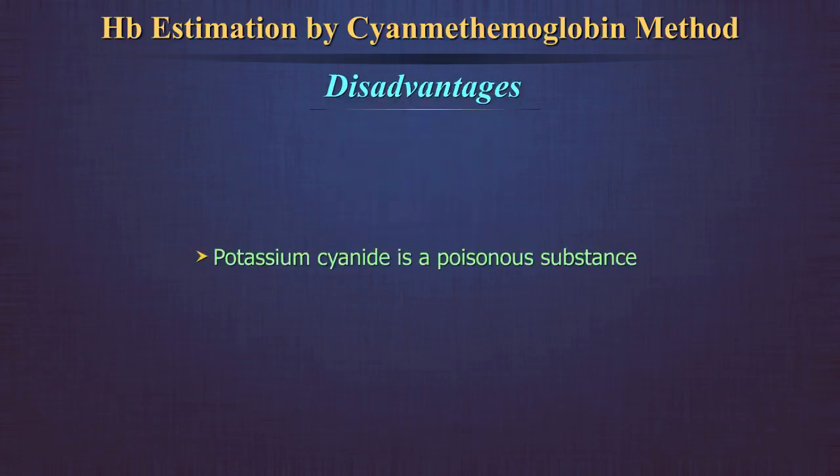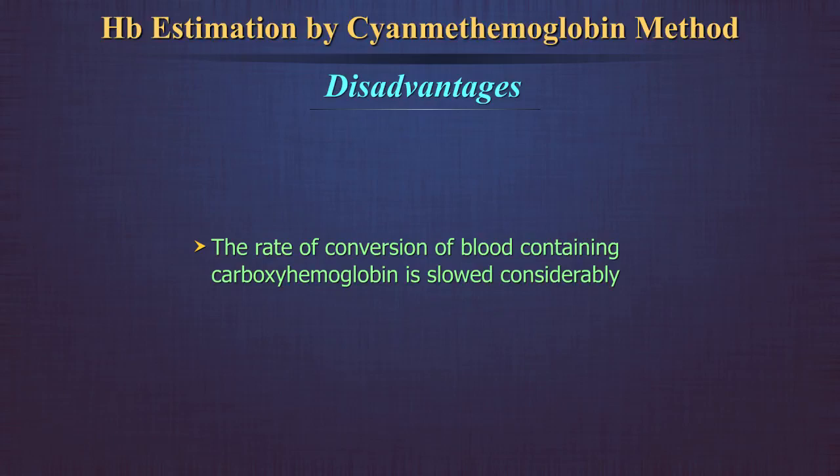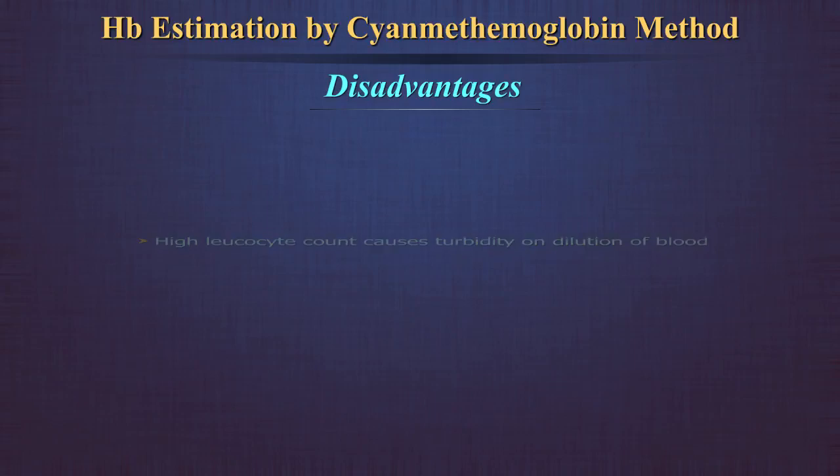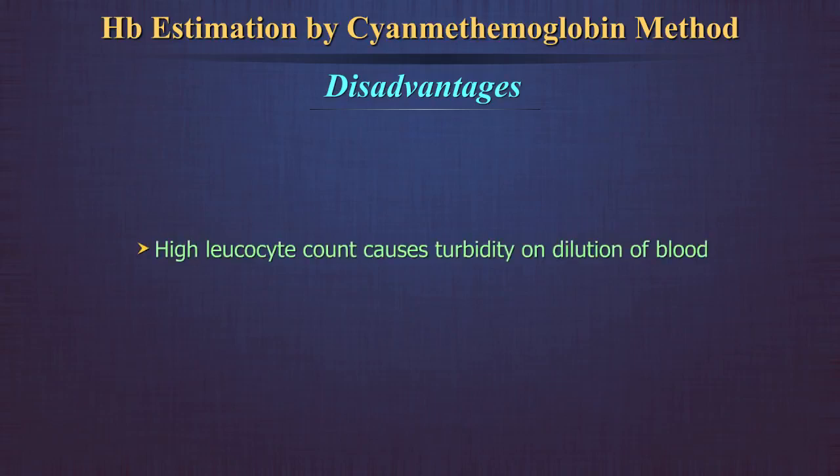Disadvantages: Potassium cyanide is a poisonous substance, and that is why Drabkin's solution must never be pipetted by mouth. The rate of conversion of blood containing carboxyhemoglobin is slowed considerably; prolonging the reaction time to 30 minutes can overcome this problem. Abnormal plasma proteins cause turbidity when blood is diluted with Drabkin's solution, and a high leukocyte count also causes turbidity on dilution of blood. Centrifuging the diluted blood can help overcome the turbidity.